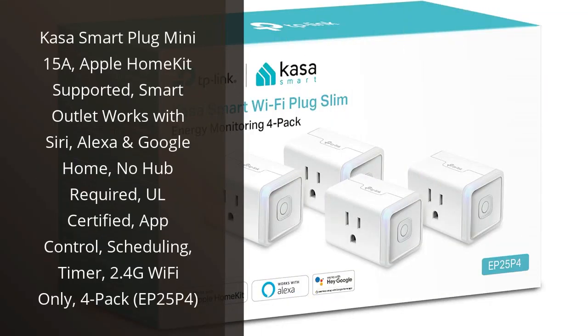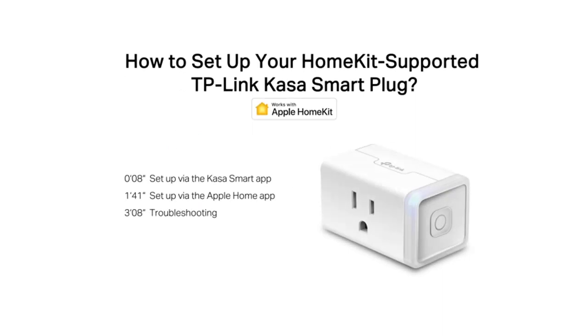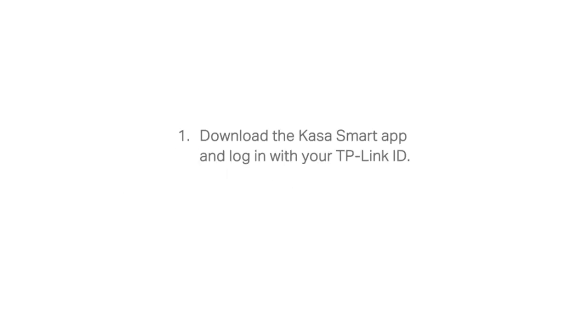I recently purchased the Kasa Smart Plug Mini 15A and I am extremely happy with my purchase. This smart plug has made my life so much easier and more convenient. Not only does it instantly turn any outlet into a smart outlet, but it also supports Apple HomeKit, Siri, Alexa, and Google Home voice commands.